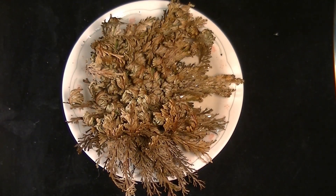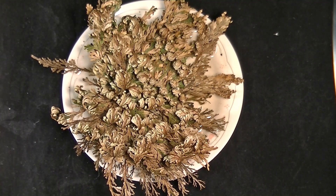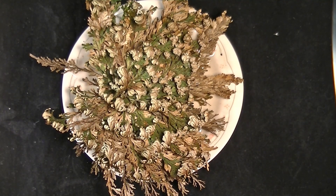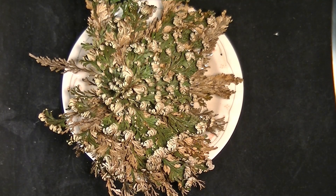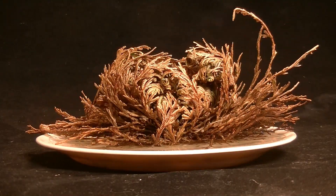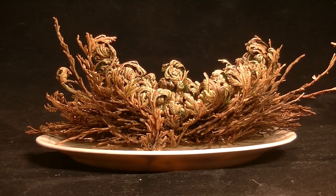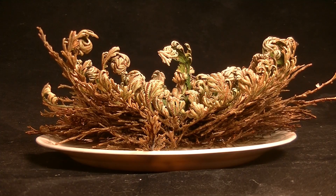Put it in water and in a few hours it uncurls and might turn green. Take it out of the water and in a few hours it curls up and turns brown. Each time it is watered and it grows, it needs to stay watered and green for a few weeks before watering is stopped and it curls up and turns brown. Each cycle of wet and dry consumes energy and nutrients. If the plant dries out too soon, it won't photosynthesize long enough to make more sugar, and it will eventually die.